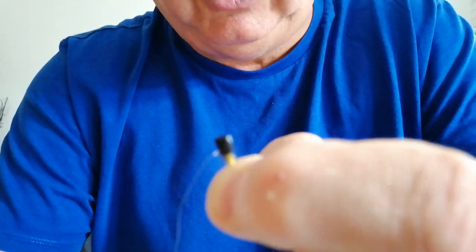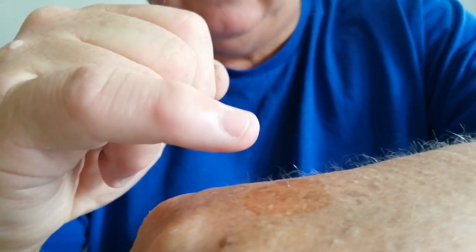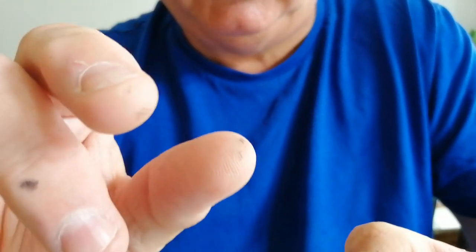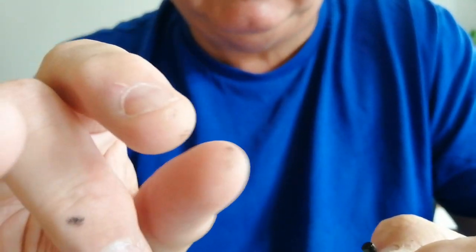Now if you do catch a fish, you can reapply — you've still got the gink on the back of your hand, so you can reapply it again using your little finger. It keeps your main finger and thumb free from any contamination from your floatant.